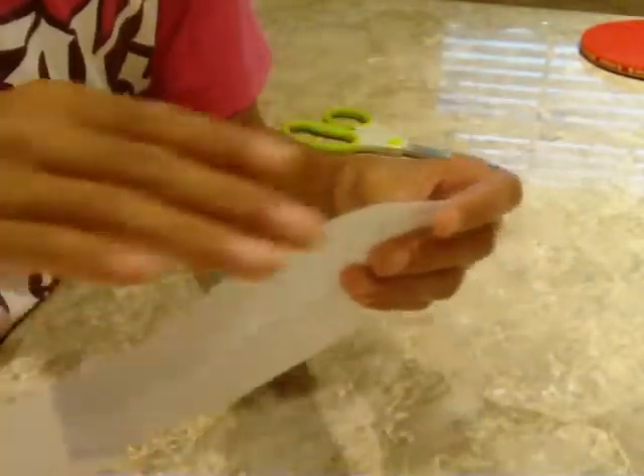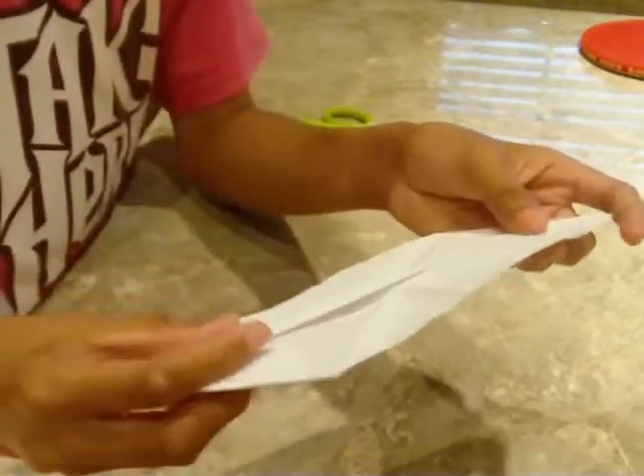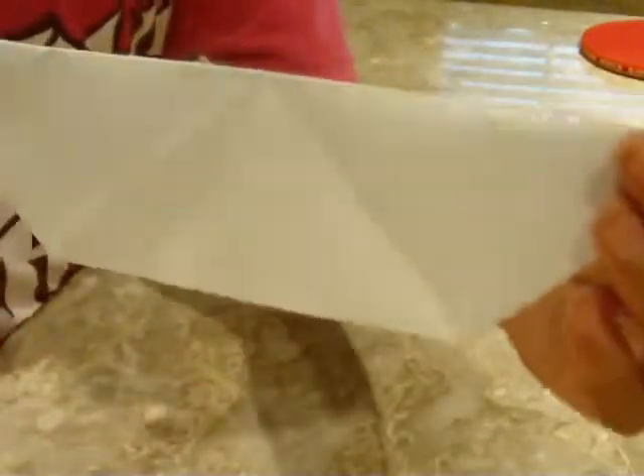Then bring this edge backwards. It should now look like you're making a boat.